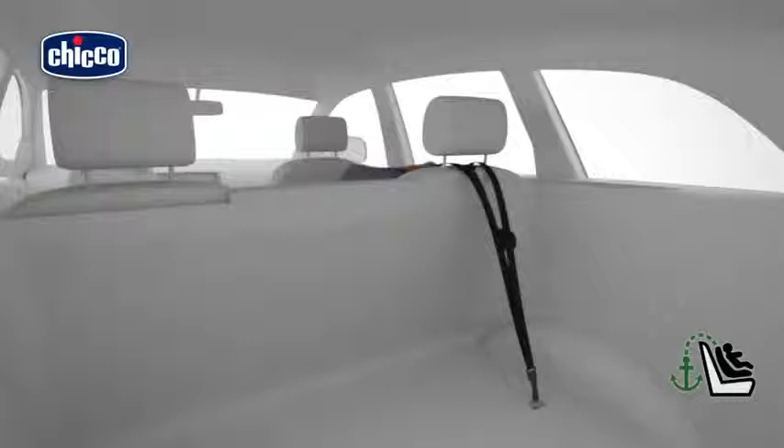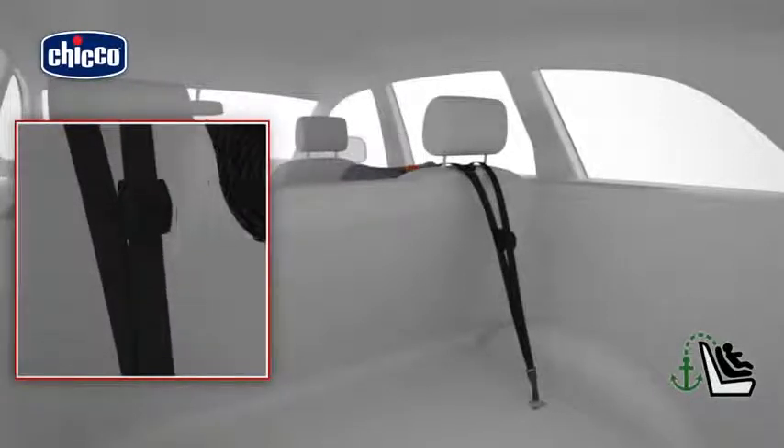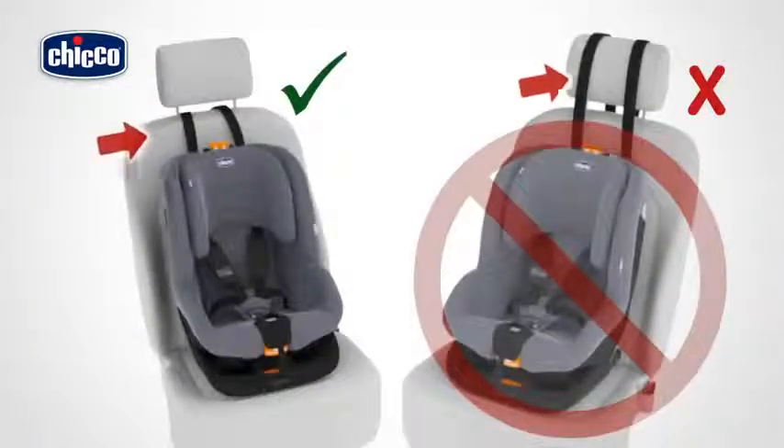Adjust the length of the top tether belt by pulling the strap firmly to tension it correctly. The belt is tensioned correctly when the indicator located on the strap is green. Note that the position of the locking point may change in each vehicle. Insert the top tether between the top part of the backrest of the car seat and the headrest — never insert the top tether above the car headrest.